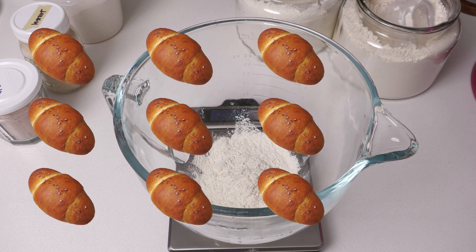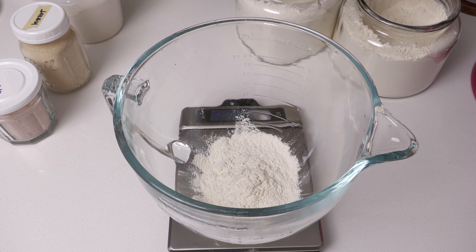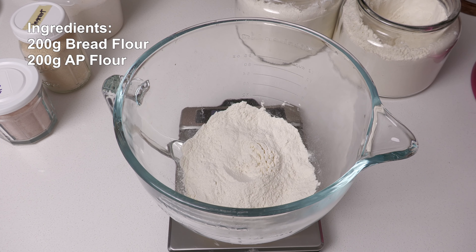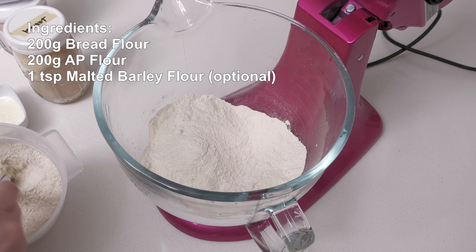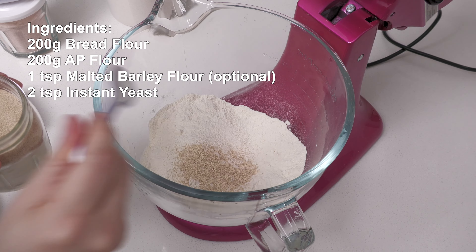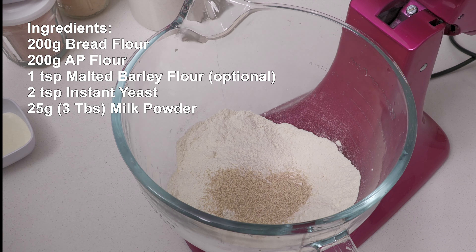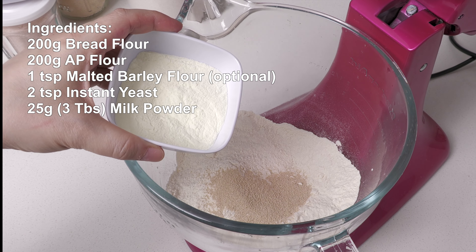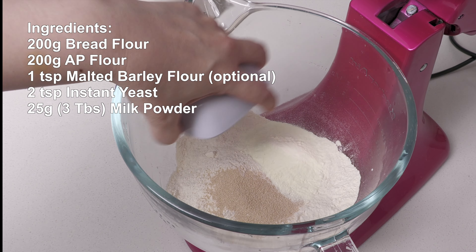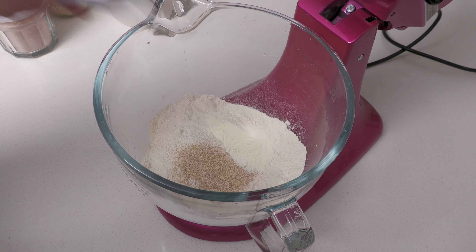This recipe makes 10 rolls. To a stand mixer bowl add 200 grams of bread flour, 200 grams of all-purpose flour, 1 teaspoon of malted barley flour (this is optional), 2 teaspoons of instant yeast, and 25 grams or 3 tablespoons of milk powder. You can always substitute the milk powder and water with just milk. Give the dry ingredients a stir.